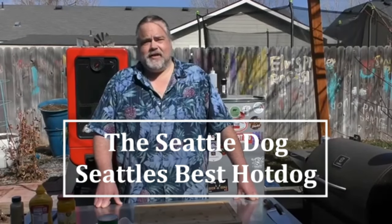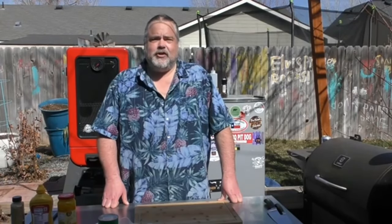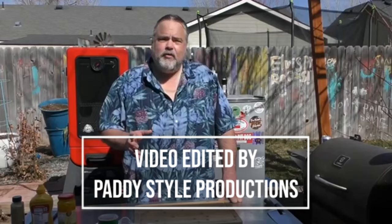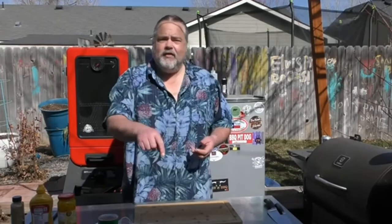Hey everybody! Welcome back to the Dude's Kitchen, and if it's your first time here, please remember to subscribe and ring that bell. In this episode I'm going to show you how to make an amazing Seattle dog. We're going to do it on the Weber Kettle. These things are awesome. While we're filming, think about how you would make it — maybe you've had it before and maybe you put something different on. Leave a comment down below.